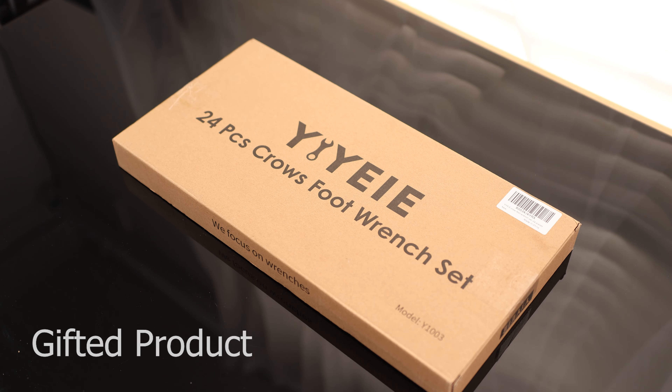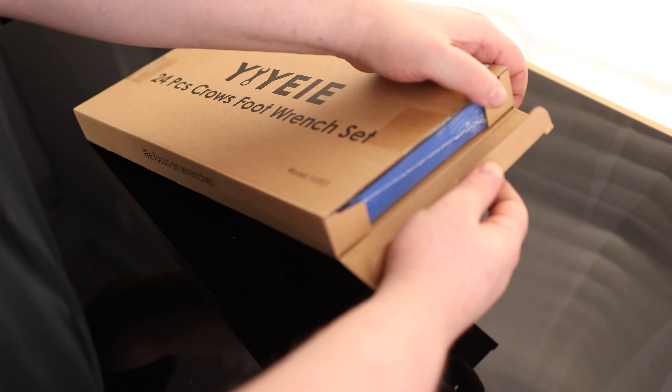Let's take a look at the Yee Yee 24-Pieces Crow Foot Wrench Set. That is nice. I am really liking the foam inserts that Yee Yee is including with their wrenches. When we pull one out, we got that blue on the bottom — that is from the Dual Air Foam. Nice, squishy stuff. This is very good foam.